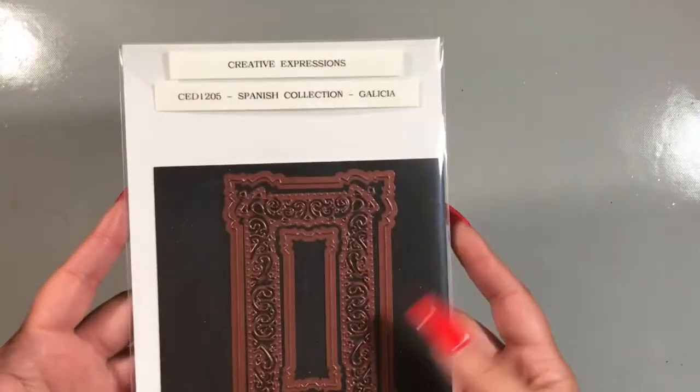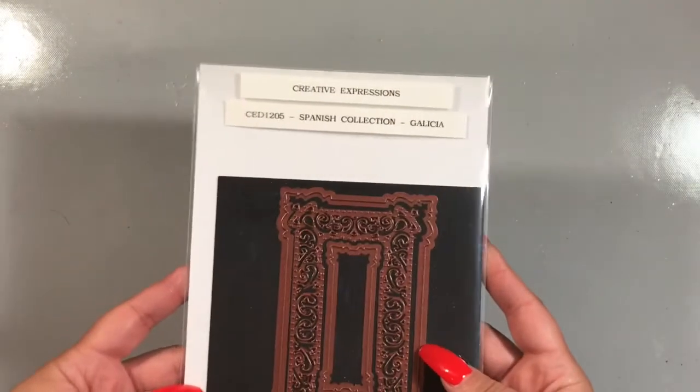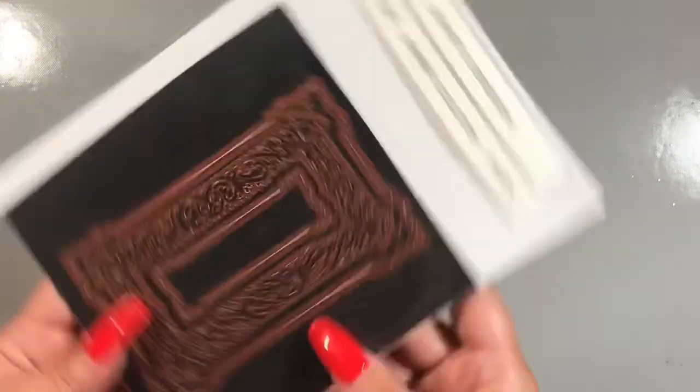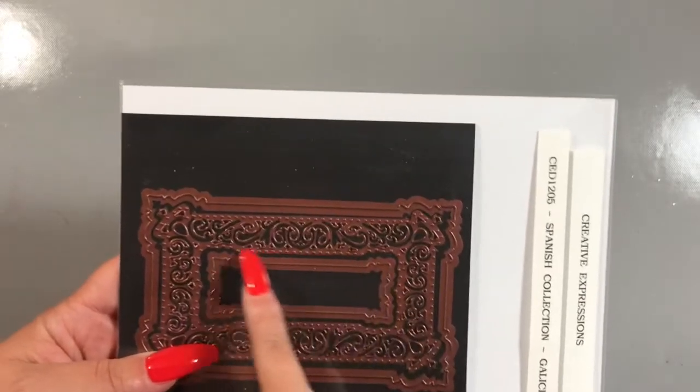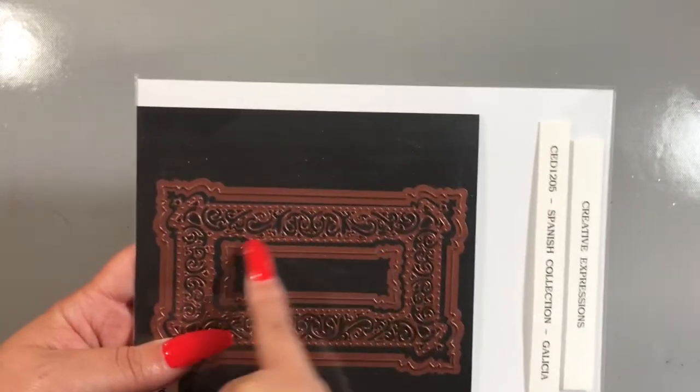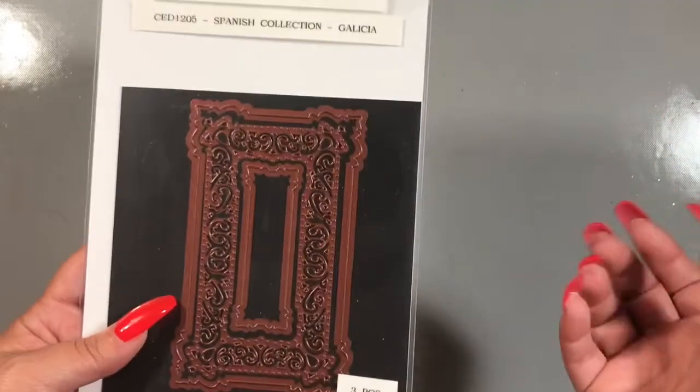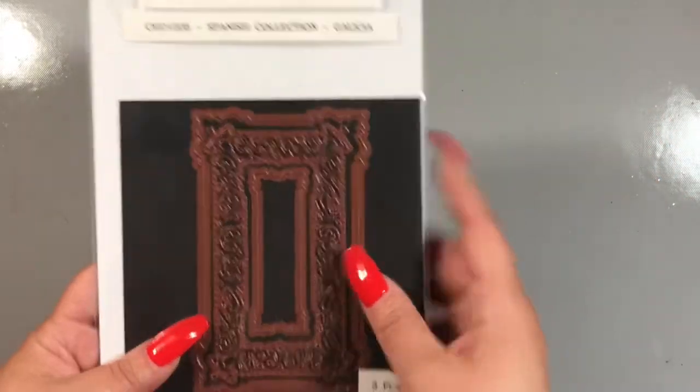And last but not least, I needed a sentiment strip for my project. One that was a perfect size — I went with the Spanish collection from Sue Wilson and I used the Galicia die. This is the part number here. For this die set, I just used this small banner die cut piece — it's not a banner, but I used it as one — so I used this centerpiece from this die.